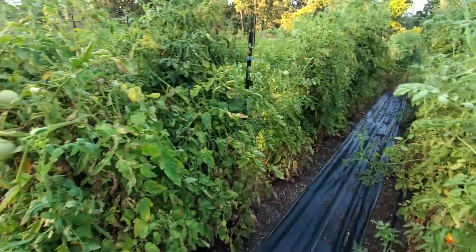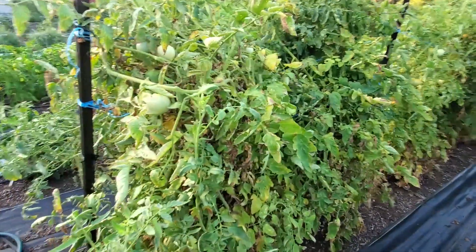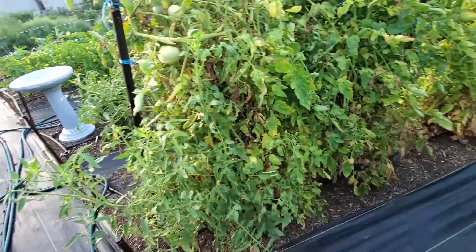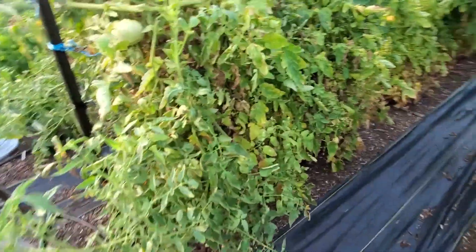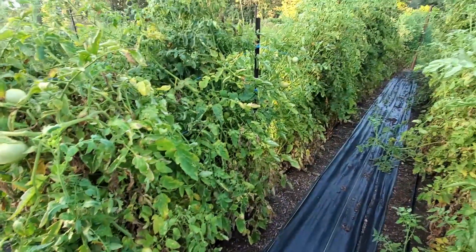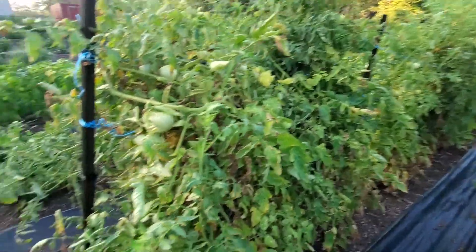What this video is about is starting a fall crop. Because if your tomato plants are looking like mine and you're down in the south or somewhere where you've got a longer growing time, this is the time to get some started.